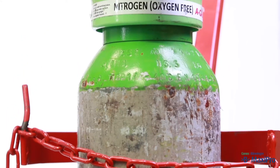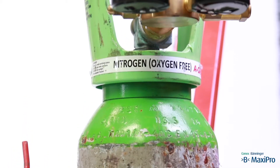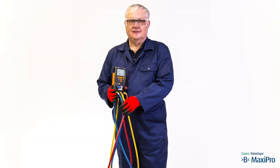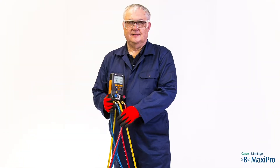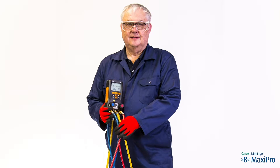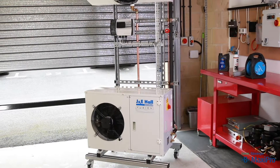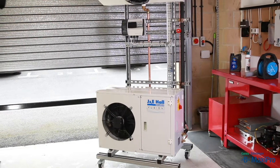The following consumables are required: a cylinder of oxygen-free nitrogen, clearly labelled. The engineer should be wearing work clothing — long sleeves, safety boots, and safety goggles. The work area should be open and well ventilated.